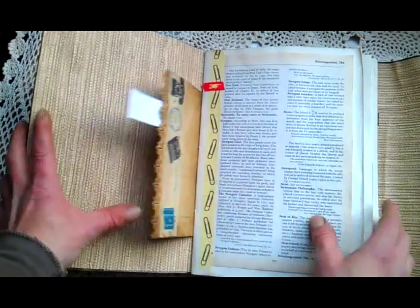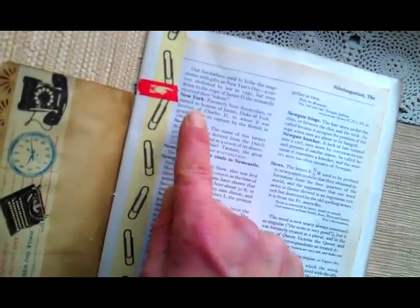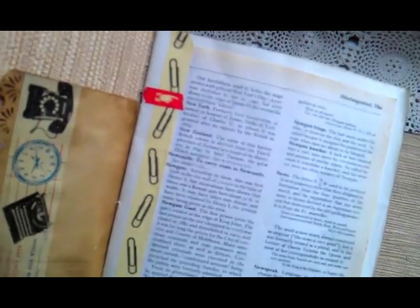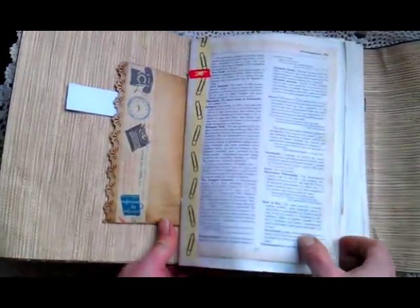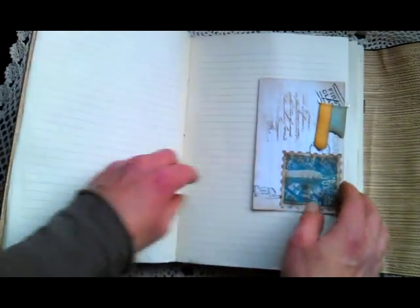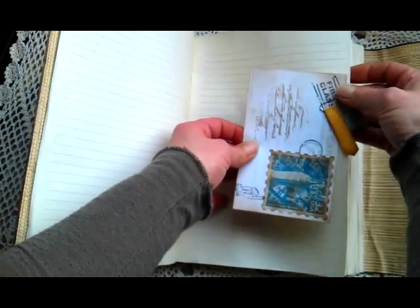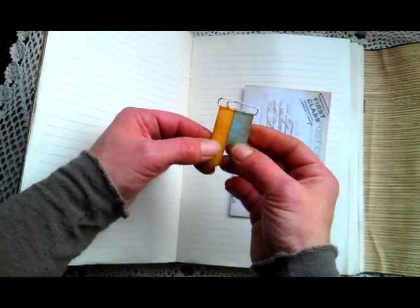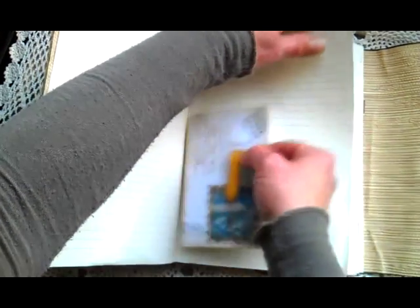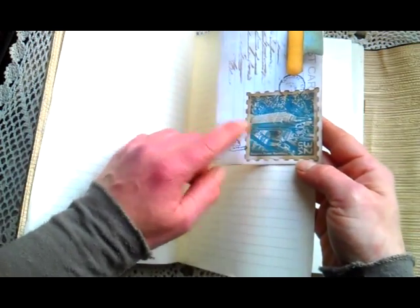Here I used a few dictionary pages — here's one, and another one a little bit later. Here is New York — hopefully you can see that. And I made a few pockets here. I've been watching Crafty Irina who decorated paper clips, so I copied her — it's really easy and looks really cool. So I used a few of them in my junk journal as well. And here, a New York stamp.